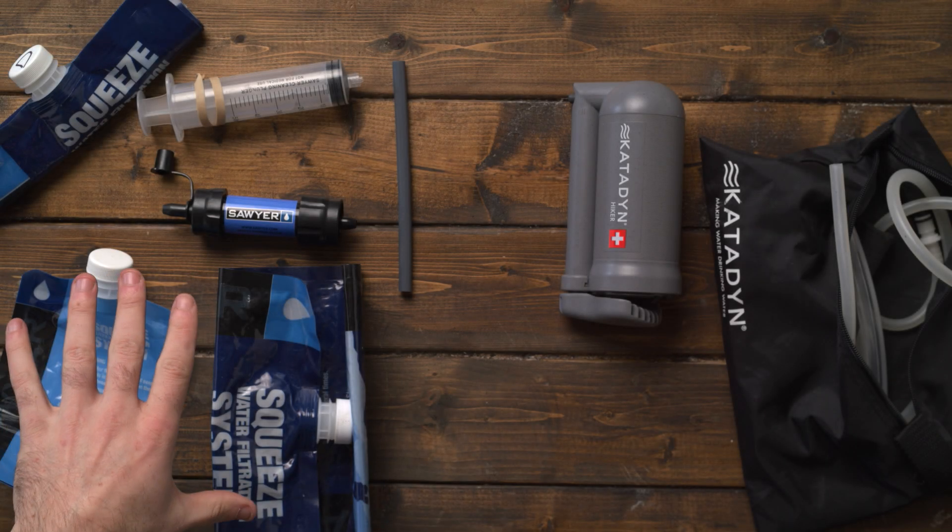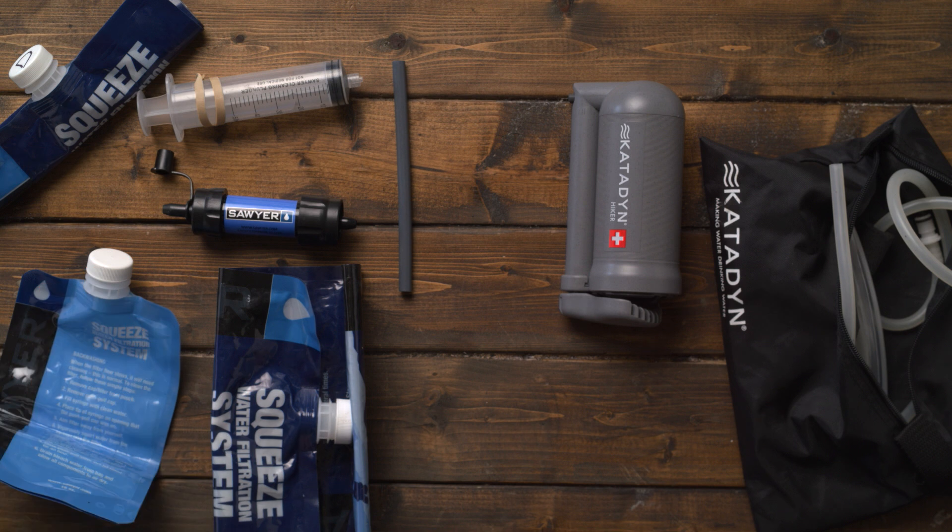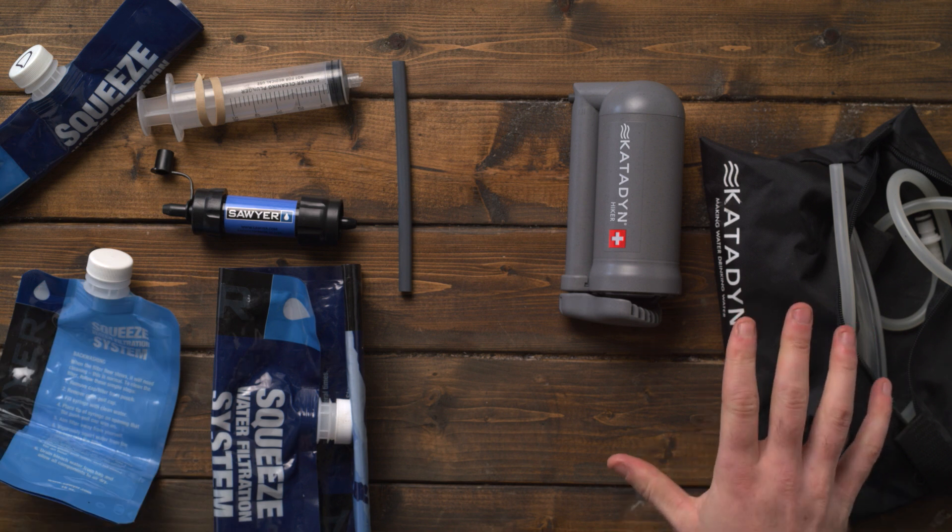Today I'm going to be comparing the Sawyer Mini Squeeze water filtration system to the Katadyn Hiker Pro water filter pump.